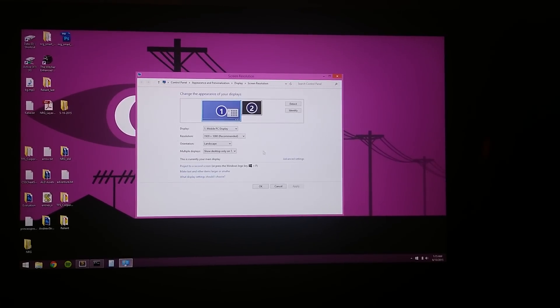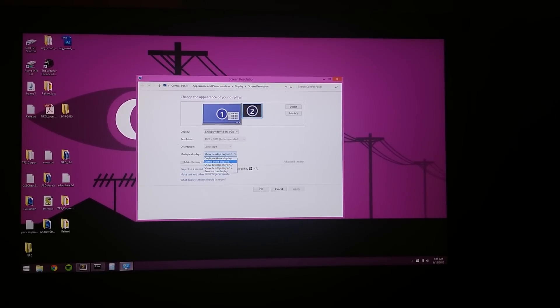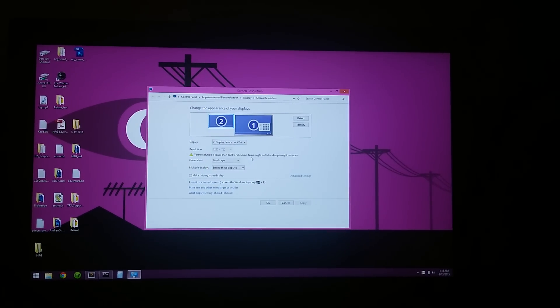I'm going to click apply. We're going to choose the two — that's our little fake monitor. We're going to say extend these displays, and we're going to click apply one more time. Do we want to keep these changes? Yes, we do. Keep changes.